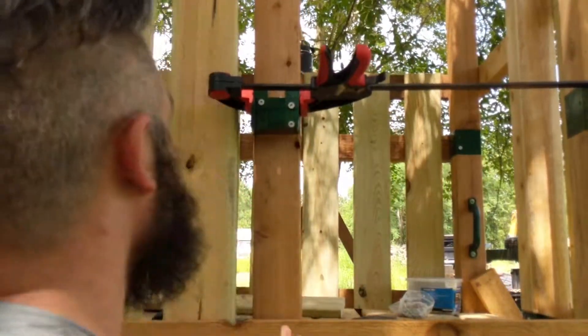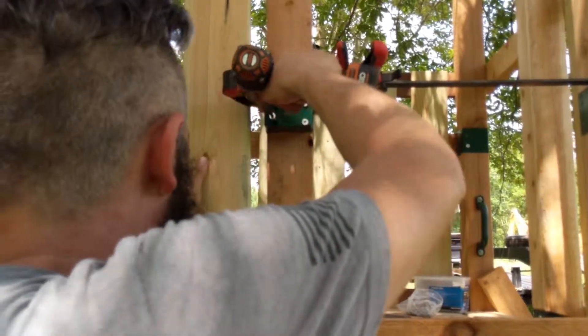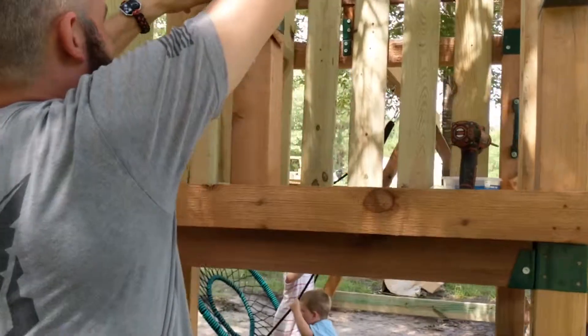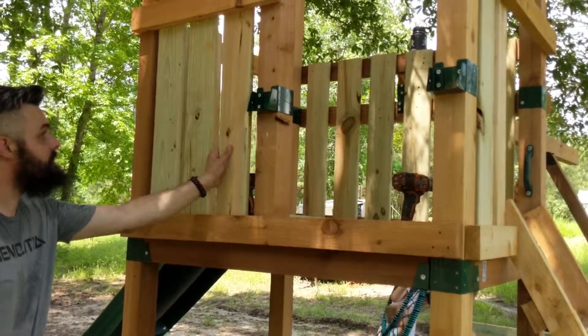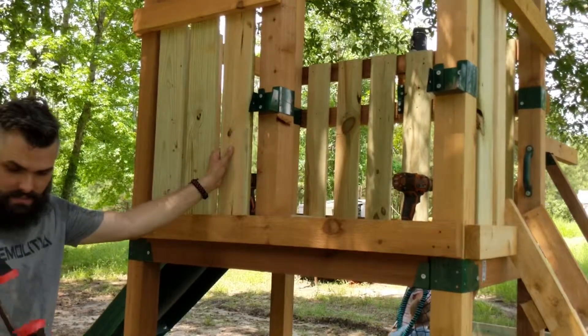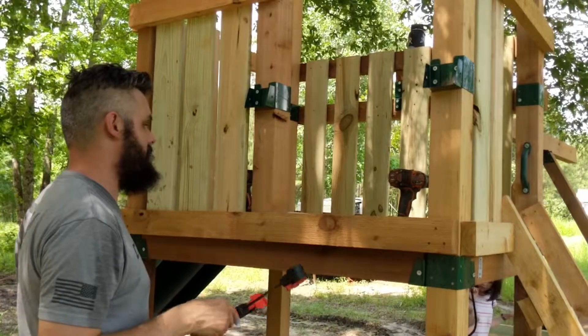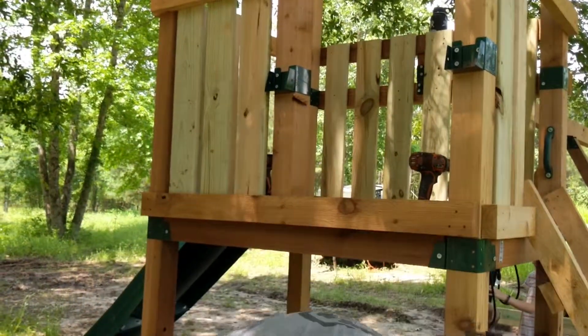Ask me if I measured it twice. Did you measure it twice? I did not - because I forgot. I just started screwing stuff in. Looks like we're ready to put this bad boy up, but I need to put in the cross beam first and then we'll put it up.